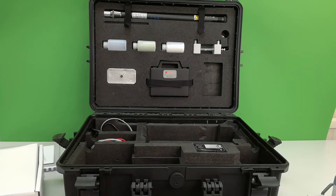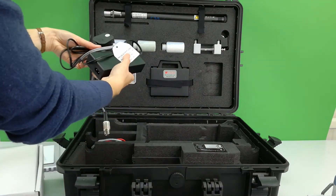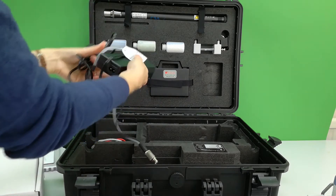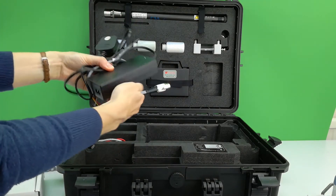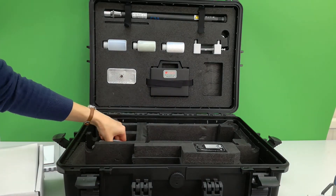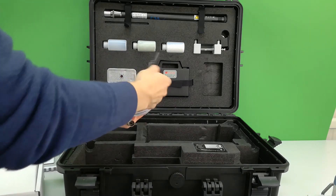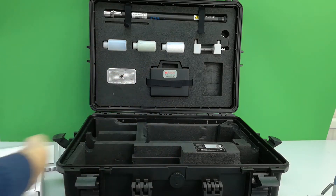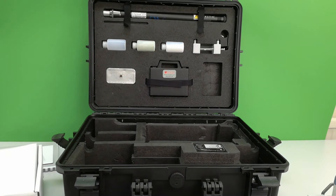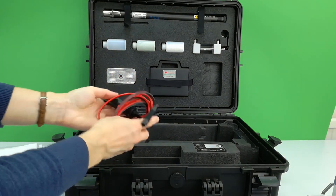A battery charger and mains power supply are provided with a regionally appropriate plug socket. Another optional power supply cable is given with clips for an external power bank. A car port charger cable is also provided for emergency field charging.